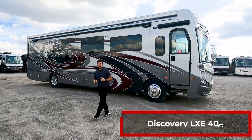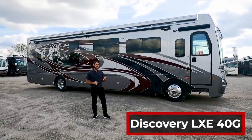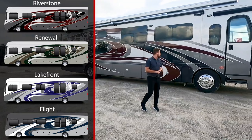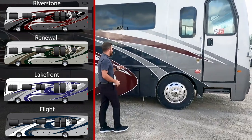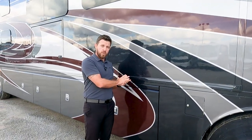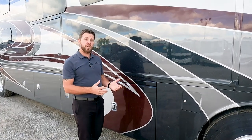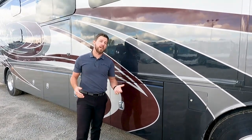Here's the Discovery LXE 40G. This particular exterior paint graphic is Riverstone, and there are three other exterior graphics: Renew, Lakefront, and Flight. With all those exterior decors, you still get the double clear coat we put on all of our diesels. We put about three coats of clear, sand it all the way down, then put two to three more coats on top. That eliminates paint lines, reduces orange peel, builds UV protection, and keeps your colors looking bright for many years.